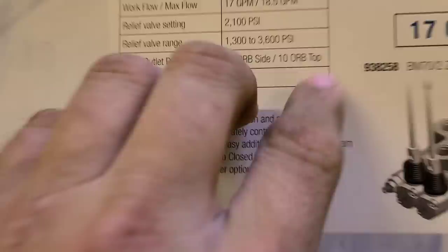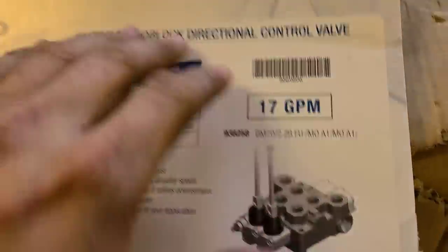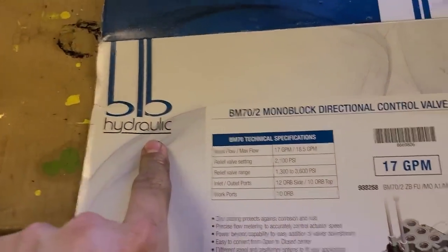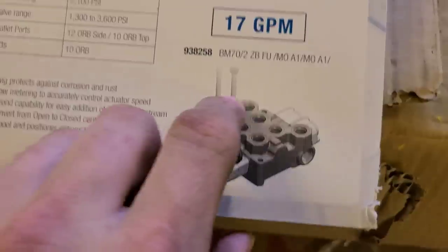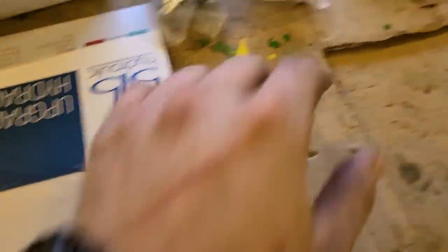First thing you need is this BLB mono block right here. It's a two-spool 17 gallon per minute valve. You can pick these up anywhere that deals BLB, but I go to Princess Auto.